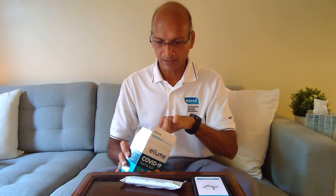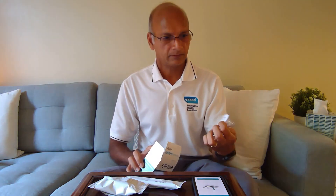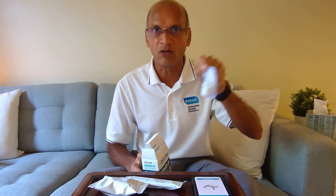We open the box and we have this package. Do not take these out before you are about to do the test. This is the analyzer — we'll set it aside. This is a dropper — we'll set this aside as well. This one is a nasal swab, very important. We don't want to touch the tip of the swab at all — no contamination. So we'll keep it like this. Do not open it.